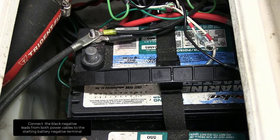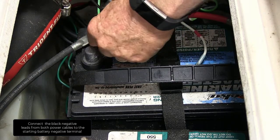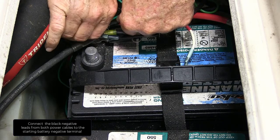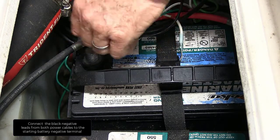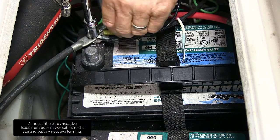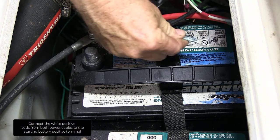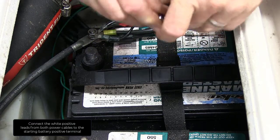Connect the black negative leads from both power cables to the starting battery negative terminal. Connect the white positive leads from both power cables to the starting battery positive terminal.